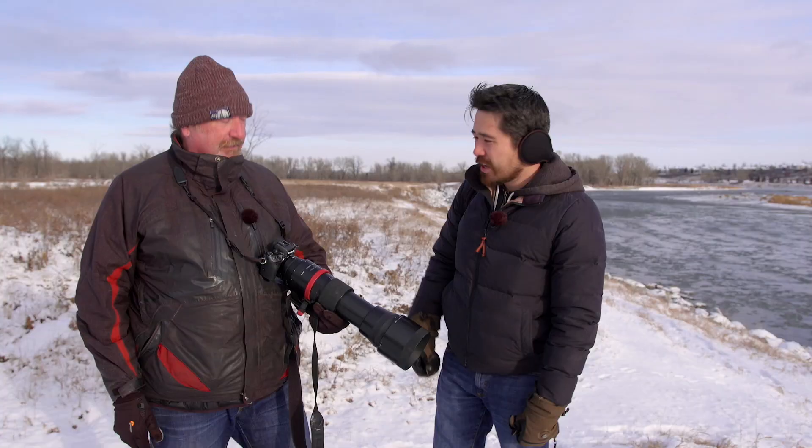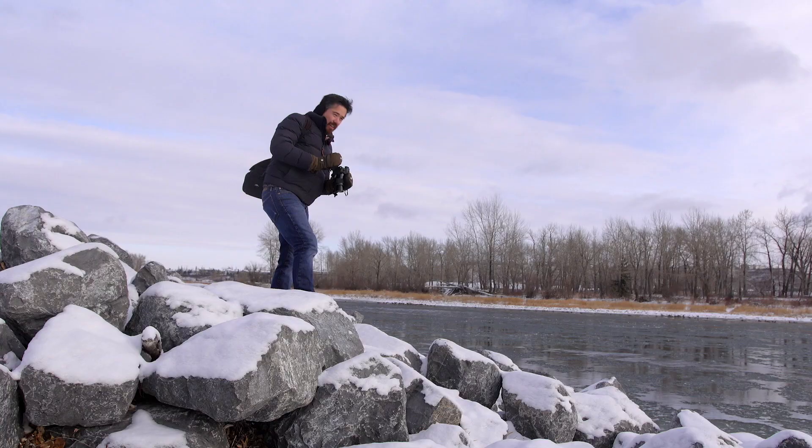You're going to get to test a lot of the EF glass with the mount and see how that works. Viewers at home want to know what the M5 is like with EF, and I've got a lot of the brand new EF-M lenses, so we should have some fun today — and if we survive, it'll be a good day. Yeah, let's go freeze.